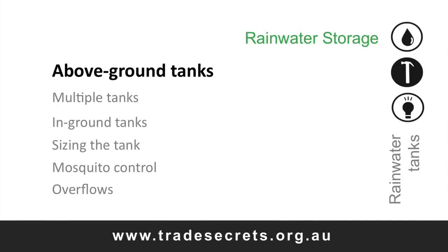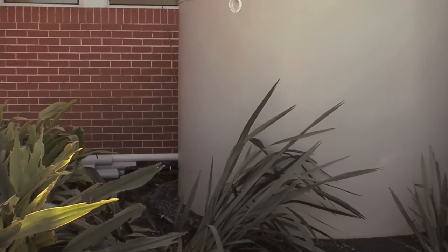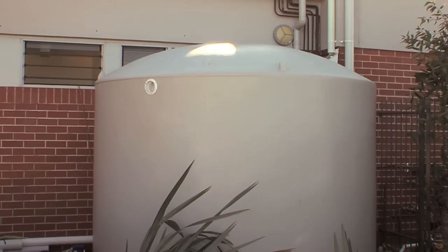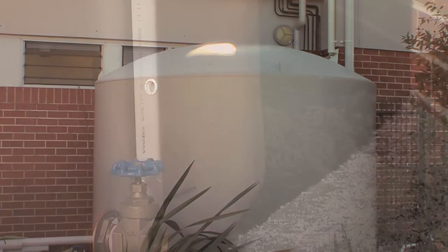Now to the tanks. There's a huge range to choose from in all different materials, shapes and sizes. In all cases, ensure the tank is manufactured in accordance with the Australian standards. The traditional round above-ground tank can be good value for money if you have enough access and space. The material should suit the installation.